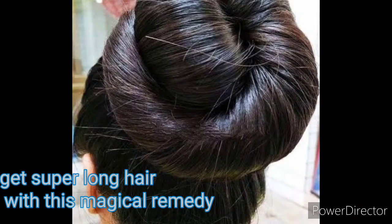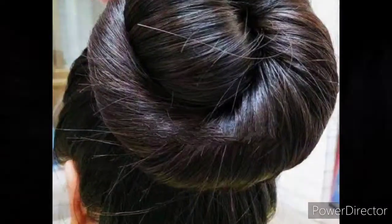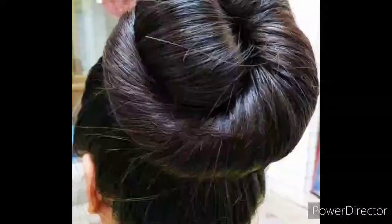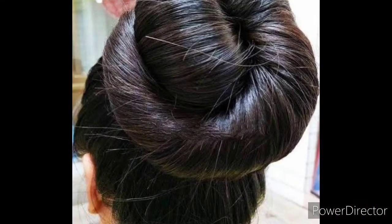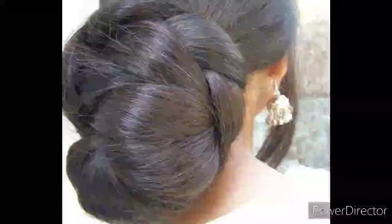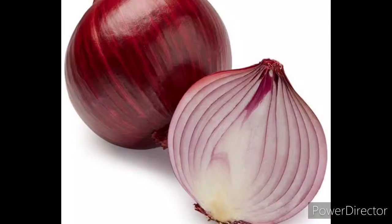Hi friends, welcome back to my channel. In this video I'm going to share how you can get long hair, and this remedy is also going to make your hair very strong. We are going to apply this before taking your hair bath — half an hour before — then wash it and see the very magical result.